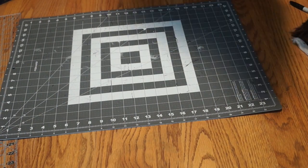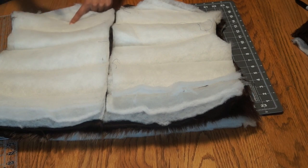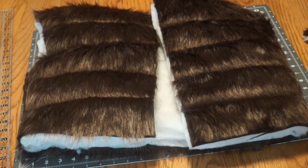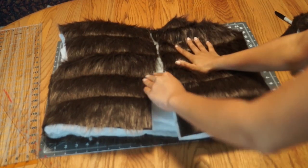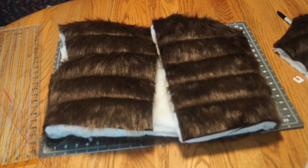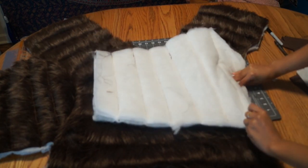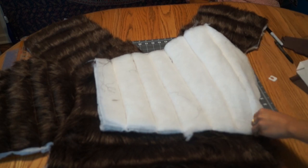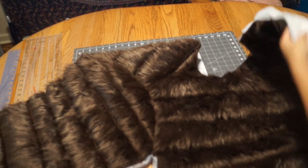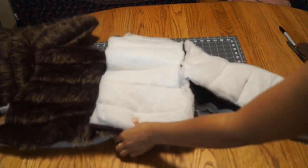Once you have completed sewing all the lines, you should get something that looks similar to this. Your next step is to sew the front and the back together by stitching at the shoulder line. It is easier to not sew the sides together until after you attach the sleeve. To apply the sleeve, face the right sides together and stitch along the line. The easiest way is to pin these, but my fabric was super thick so I did not pin. Once that stitch is complete, sew the sides together and finish sewing the sleeve.